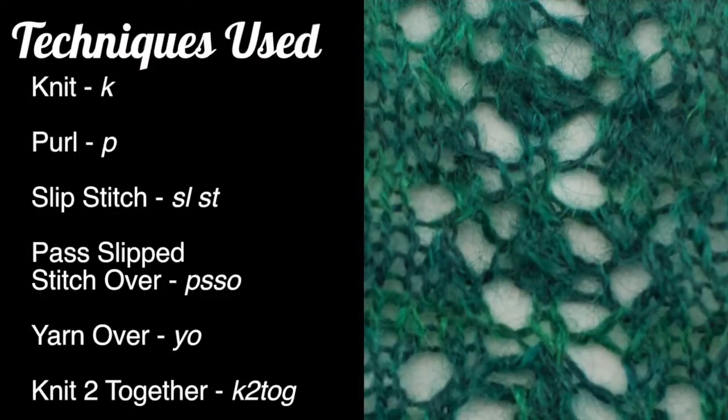For this stitch you'll need to know the following techniques: knit, purl, slip stitch, pass slip stitch over, yarn over, and knit two together.